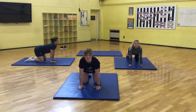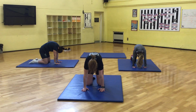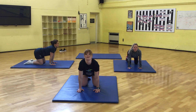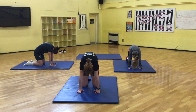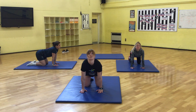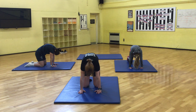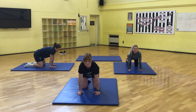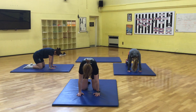Big deep breaths in and out. We're going to do this three more times. Nice and slowly in and out. Cat, and out. Last one. In and out.